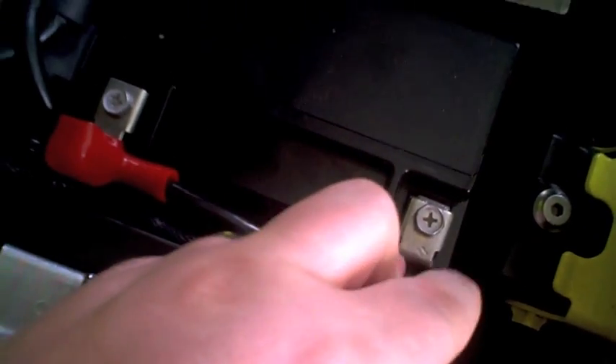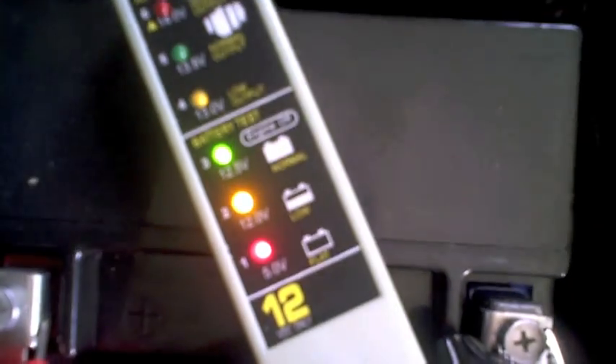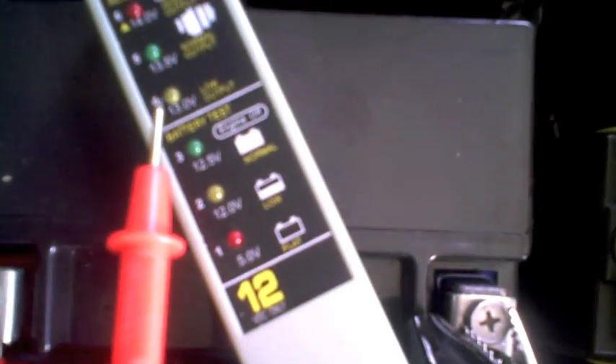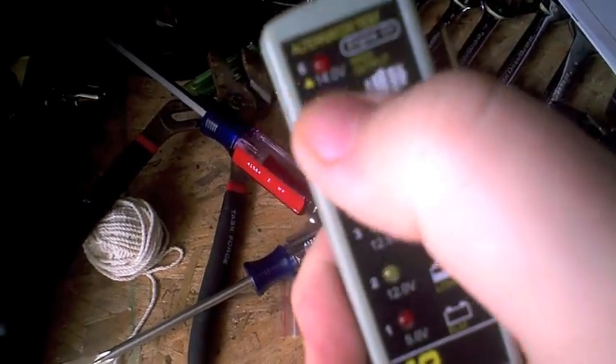I've got both battery screws in, and I'm going to show you what a full battery should look like on a battery checker. Black to black. That's what a good battery should look like — all three lights, and even the top one lights up a little, so you know you have a full battery. This checker was about $10 at a local store, and it'll also test your alternator — if it lights up at the top, it means your alternator is working right.